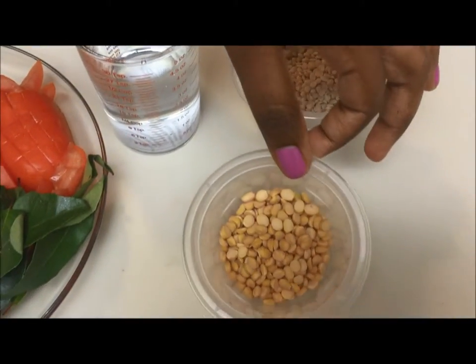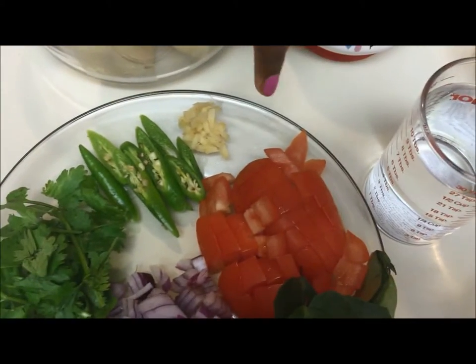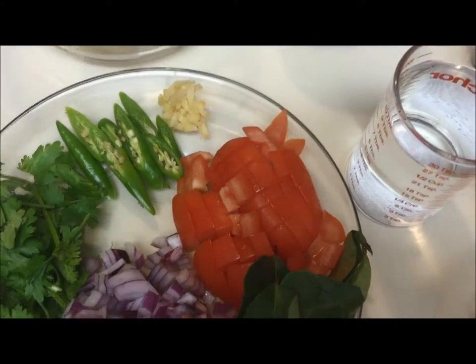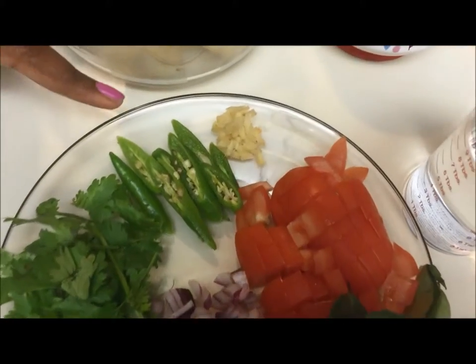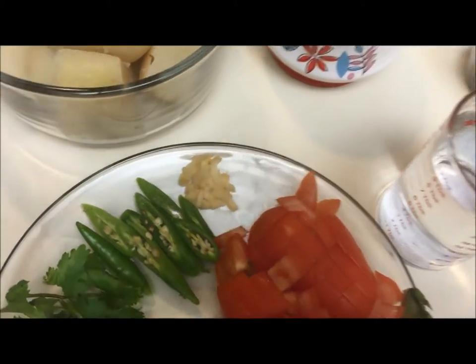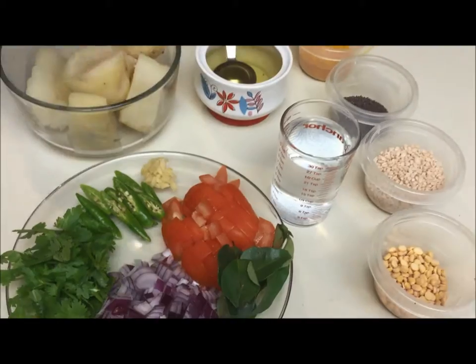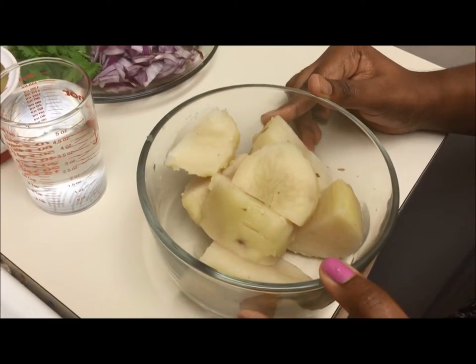channa dal, water, one chopped tomato, one chopped onion, few curry leaves, coriander leaves for garnishing, three green chilies, and a small piece of ginger which has been finely chopped.